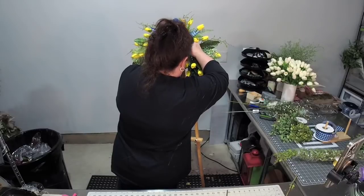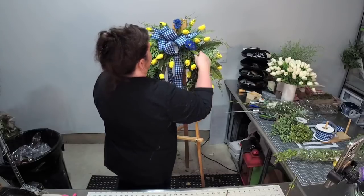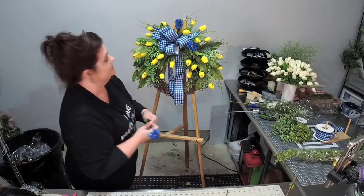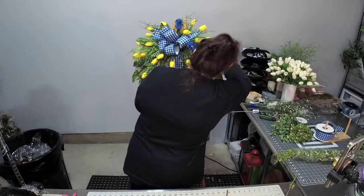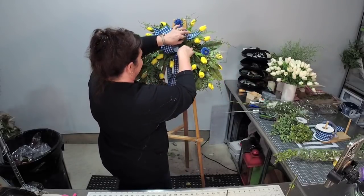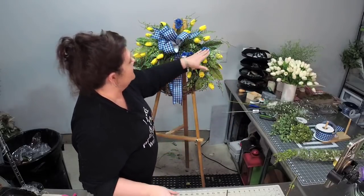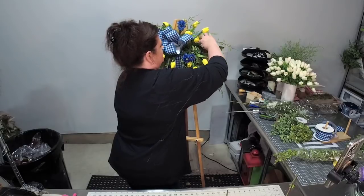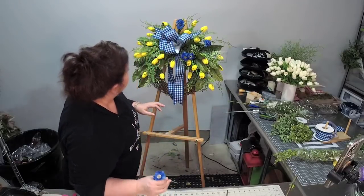Somebody said, 'You should start an Etsy shop.' I was like, what the heck is Etsy? And then I started an Etsy shop not knowing what I was doing — scared that it was going to fail because we were a single income family. It takes money to buy some of these wreath supplies. And then I just kept making. So you see how that's on the same plane? That's not what I want — I'm just going to push that one in a little bit more, try to get it a little bit off the plane.